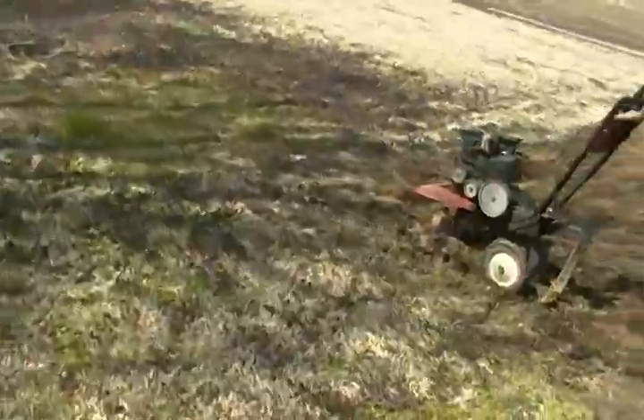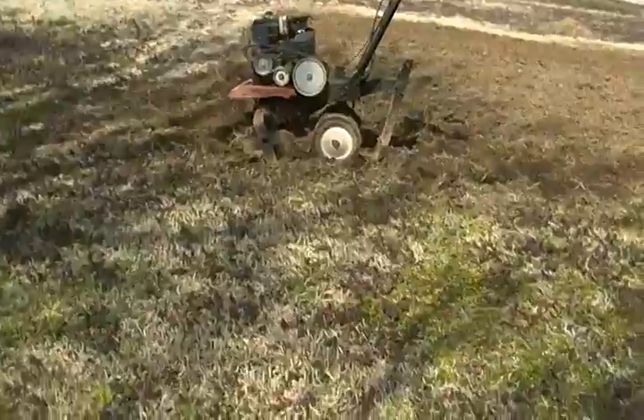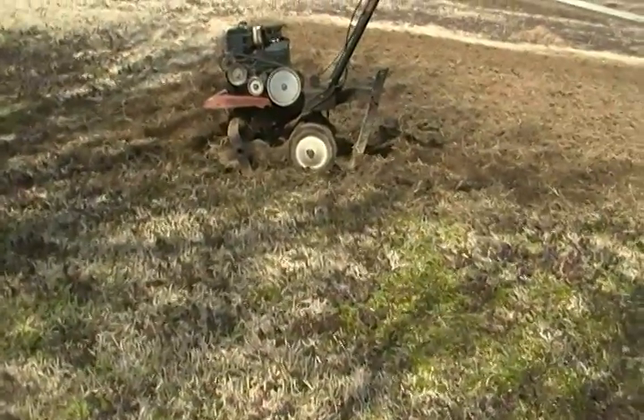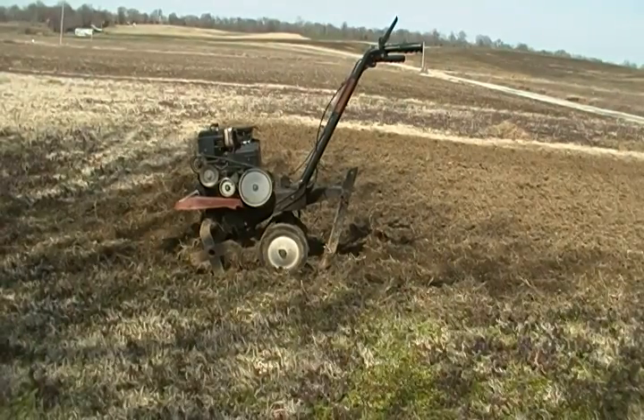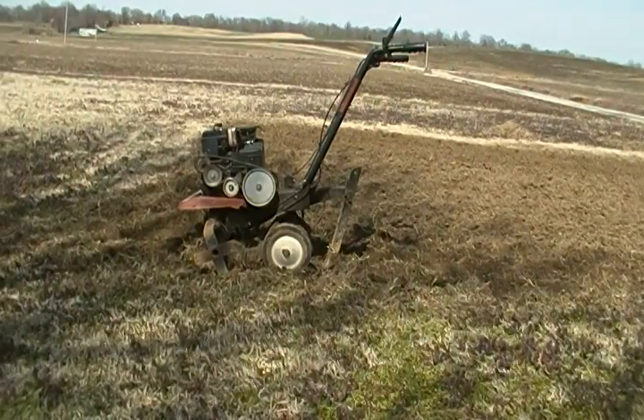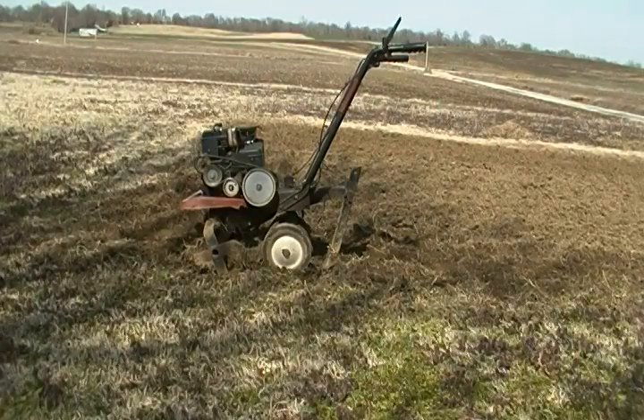That's an old, old tiller right there, but it's serving the purpose, big time — it's a big help. I did about 80% of this without it, but now I've gone down the whole garden probably about four to six inches deep. It's rough still a little bit, but here's how it beats doing it all with a hand hoe and a bow rake.